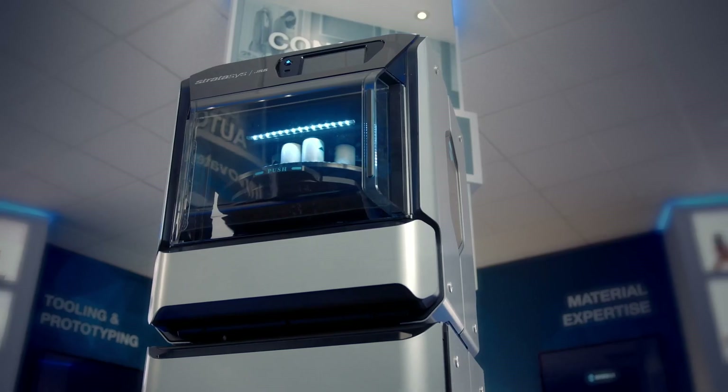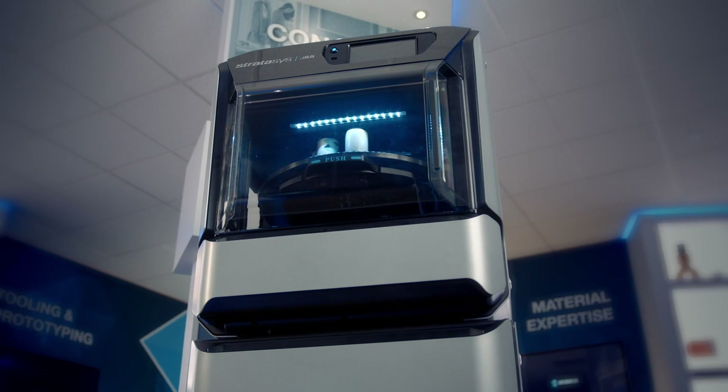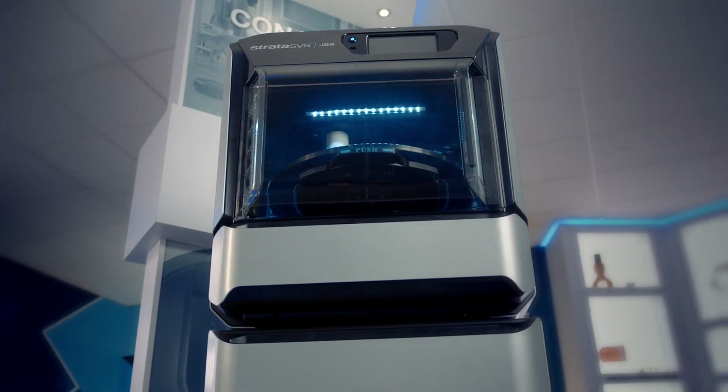As a trainer, I see this is going to be something easy to train technicians on. They're going to be able to pick this up very fast and service it easily. The thought process from the ground up has been not only to produce a product that's easy for a customer to use, but also easy to service — a very reliable platform with more uptime and reliable operation, so customers can truly rely on this printer.